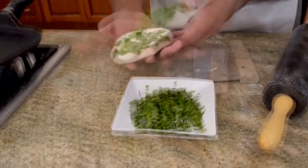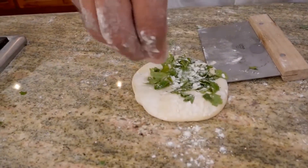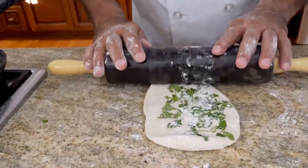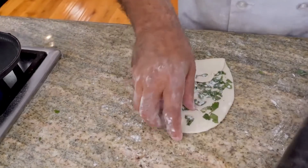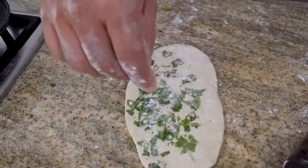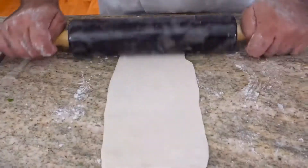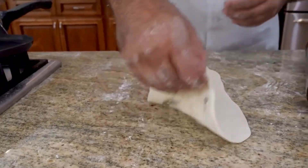Grab your dough, dip the wet part of your dough in the cilantro pieces, place a very small amount of flour on it, and start spreading. By doing that you are pushing the actual cilantro into your dough, and when you bake your dough and it becomes bread, the cilantro is already stuck to it and it's going to be beautiful.